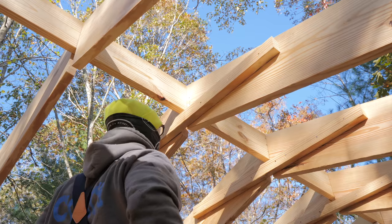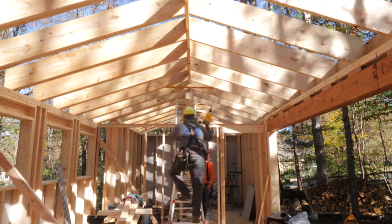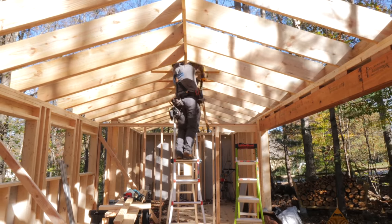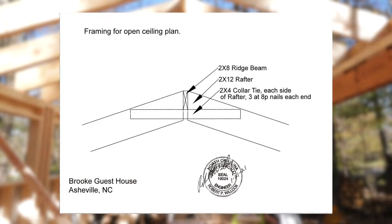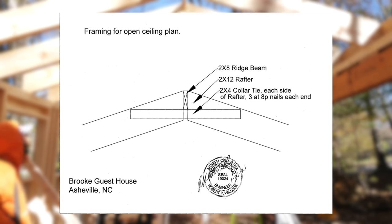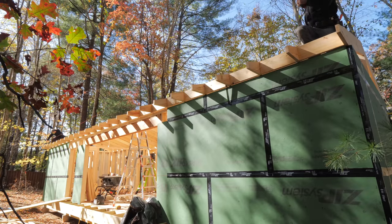This collar tie layout was specified by our architect and was actually contested by the building inspector, since this specific layout isn't covered in the building codebook. Because of this, I had an engineer take a look at the plans and stamp his approval on the roof design — this is something you'll likely need to do if you decide to go with this type of layout on your roof.